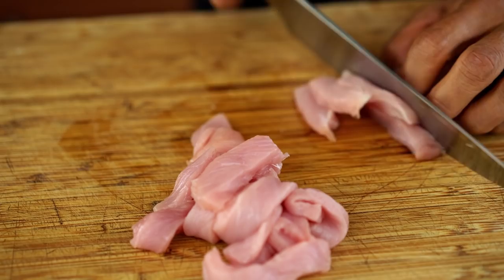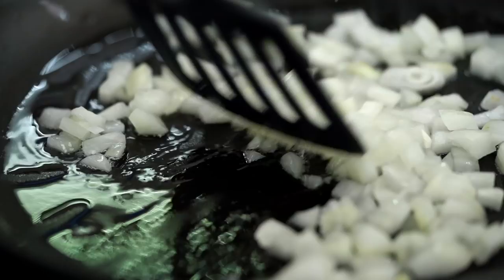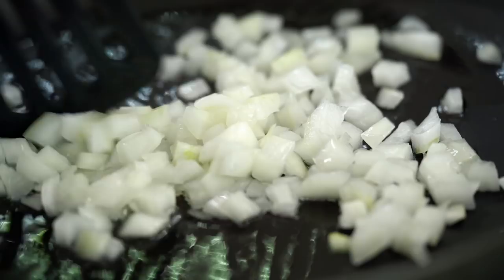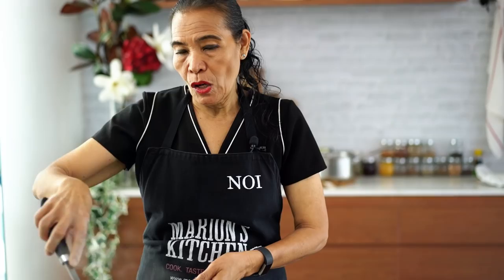Get the pan nice and hot, now add the oil. Pan on medium high. Today I don't use a wok — just a good frying pan. First I'm going to add my onion, got my onion nice and fine diced. When the color changes, the onion is ready. Don't cook too long — people always cook too long and then it gets burned. No good for fried rice. Onion is ready, put it back in the same bowl.